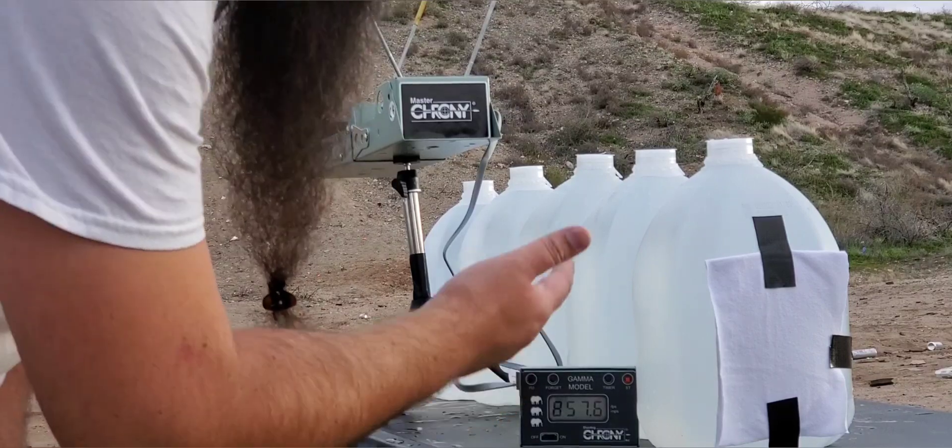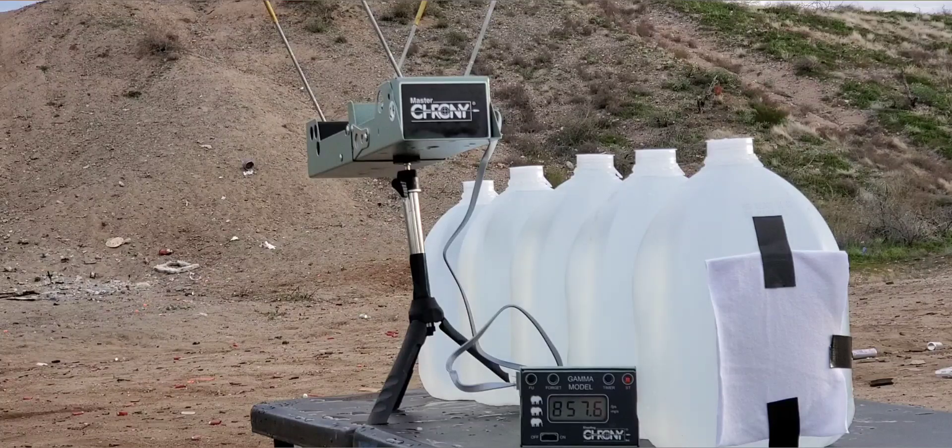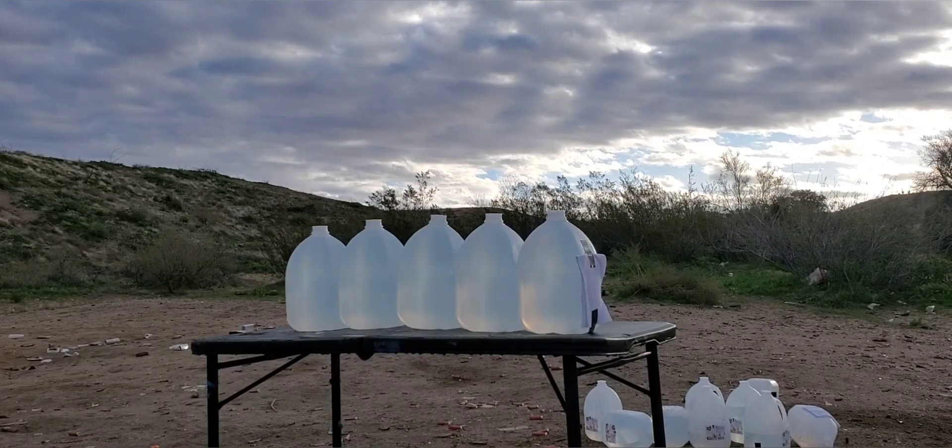So we'll put the energy foot-pounds up for this one, then we're going to send them through the jugs. We are stepping back to 15 feet. First one up is the Gold Dot.